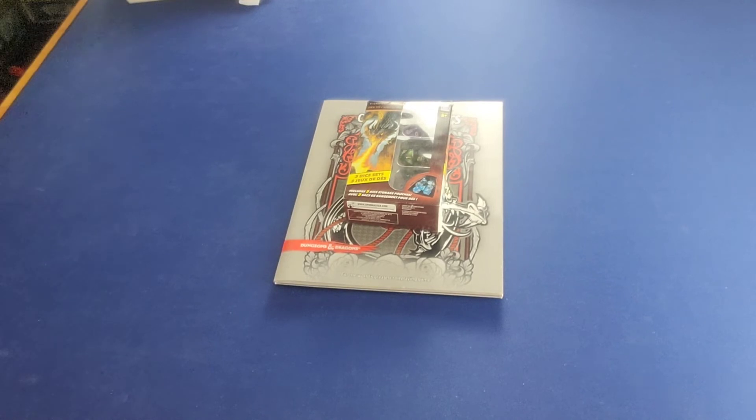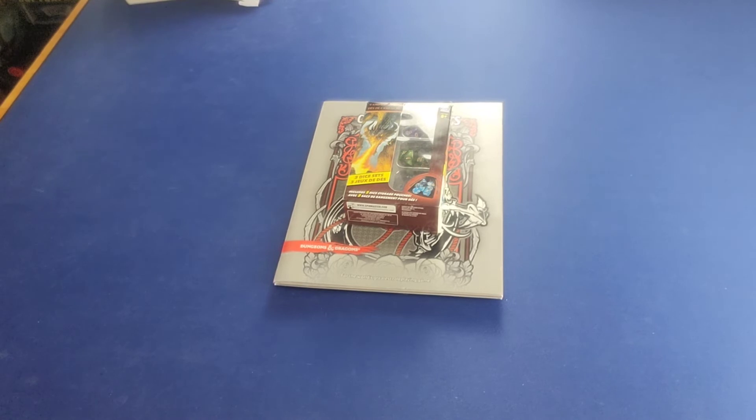Hey everybody, welcome back to RPG Rookies, where we cover Dungeons & Dragons, tabletop role-playing games, dungeon crawlers, and all things fantasy. I am your Dungeon Minion — you heard right, I said minion because I'm certainly no master.